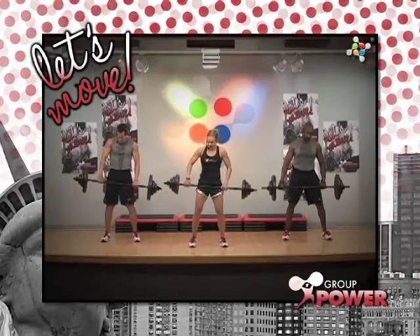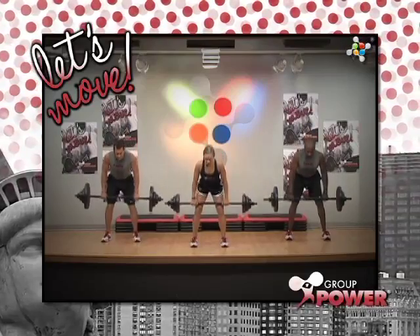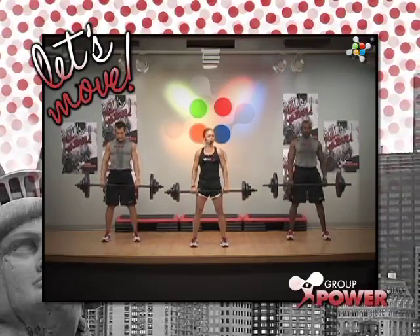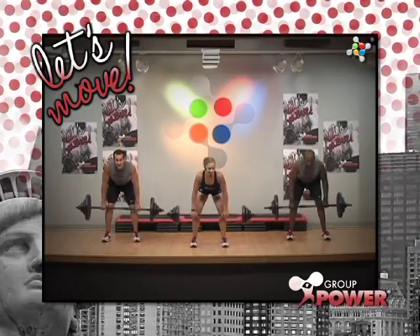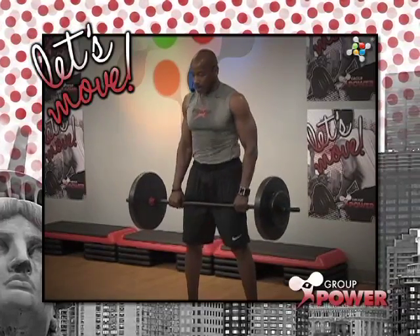Hands change. Slide it. Deadlift. Go slow. Stand up. Good. If you're feeling a little taxed in the back, you don't have to head all the way to the knees. Very good, guys.